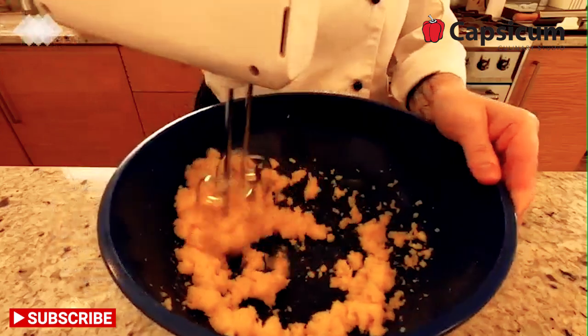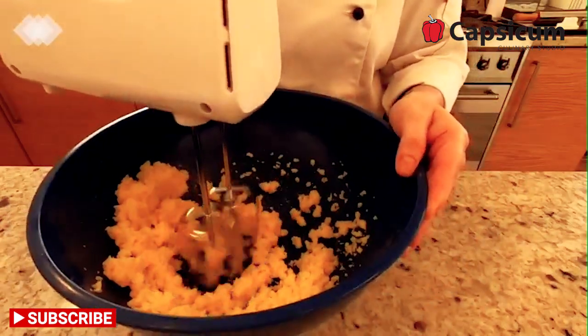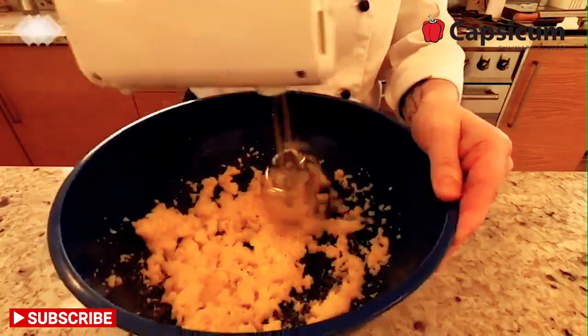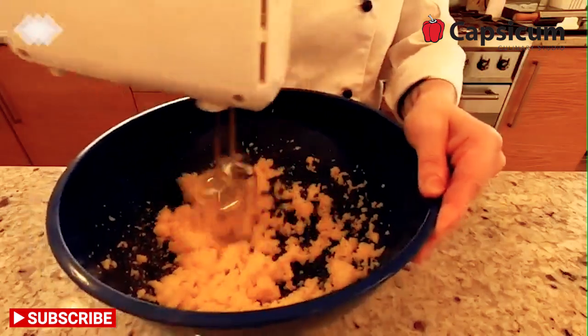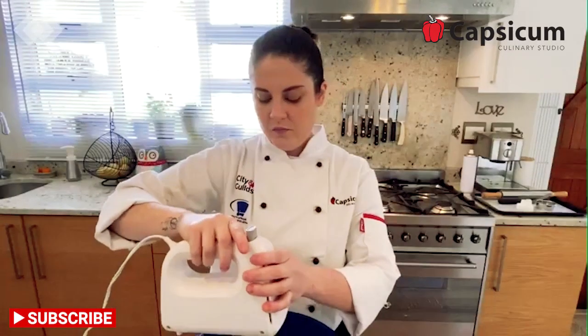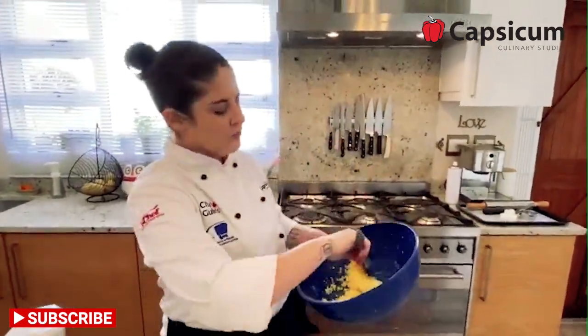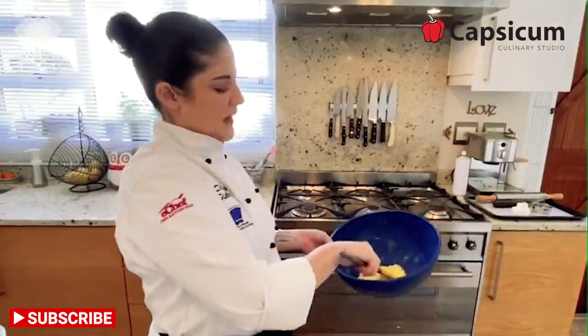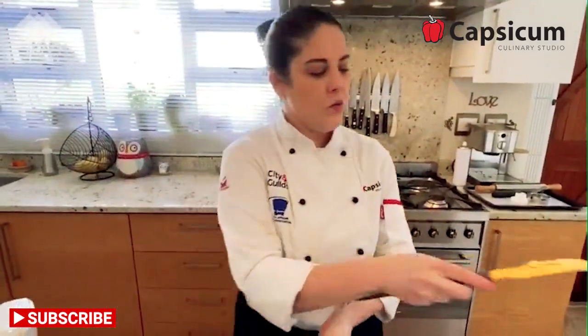If you need to, use your spatula to scrape down the sides and carry on until you get a nice creamy consistency. At this point you can increase the speed a little bit. Use your spatula to scrape everything back into the middle so that all your ingredients get properly incorporated together.